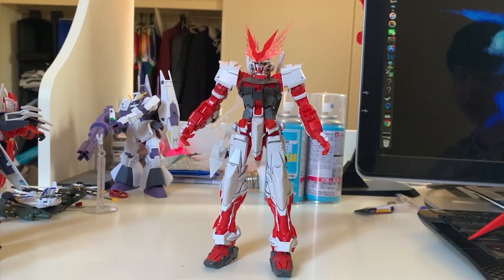Hey guys, welcome back to the review of the Astray Red Dragon. This is the finished build. For the first part of the review, I will not put on the flight pack because the flight pack is just so heavy — there's no way the Astray is going to stand by itself. I'll introduce the backpack later. Also, the pros and cons won't be covered in this video since I already went through every single pro and con in the past three Astray videos. For the articulation, I'll go through it very briefly since all the Astray variants use the same frame.